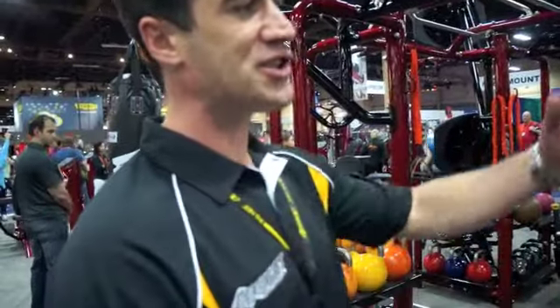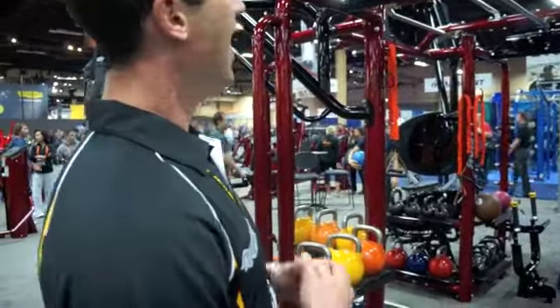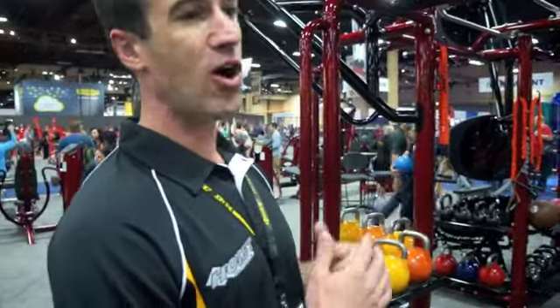What we've done is we've created a functional cage that allows you to work with group training, with personal training, or just any individual can walk into the club and have some fun on it. We've taken some features that we saw in some other competitors, and then some features that we saw in playground equipment. We thought, let's bring back the kid in the adults.